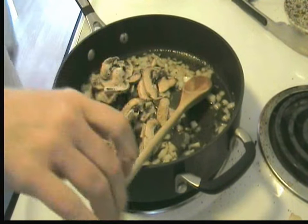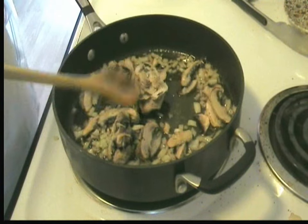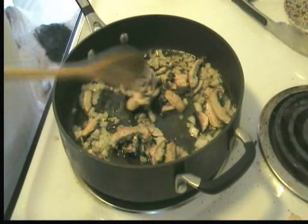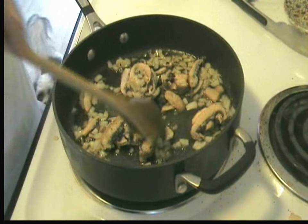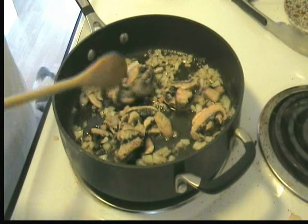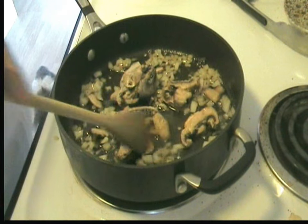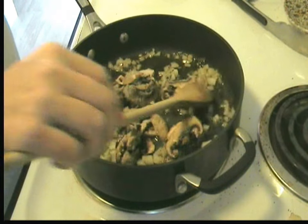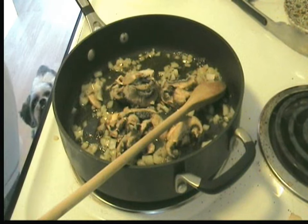We've browned the lamb. Now we're going to add some onion — some diced up onion, about a quarter of a good sized onion, probably somewhere between a quarter cup and a half cup of diced onion. Going to add some mushrooms and sauté them up. The lamb will finish cooking in the oven.